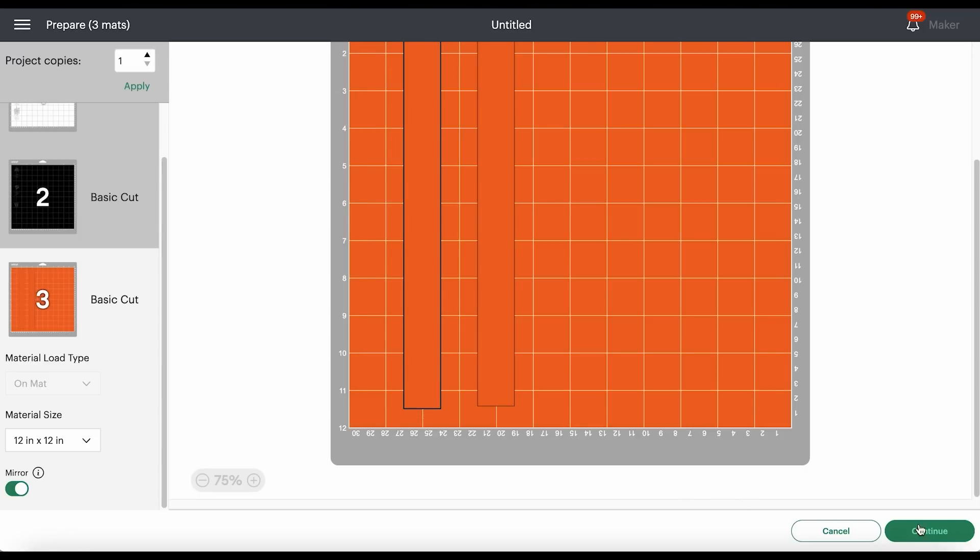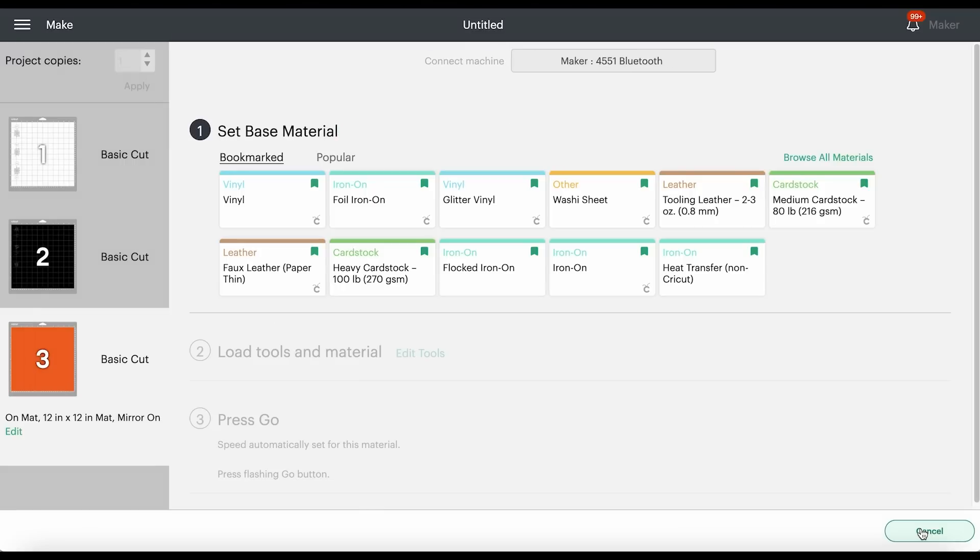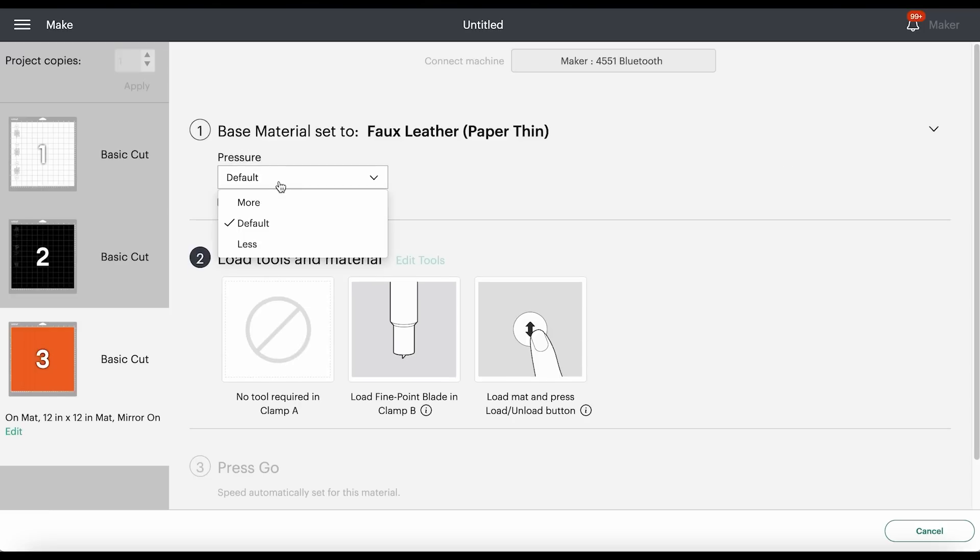I always like to cut the faux leather mat first, then I'll click Continue. I like to cut faux leather using the Faux Leather Paper Thin setting. If you don't have this setting, click Browse All Materials and search for it. If you're using the Explore Air 2, turn your dial to Custom before searching. The vinyl settings depend on the vinyl you're using — for glitter vinyl use the Glitter Vinyl setting, for regular HTV use Vinyl, and Washi Sheet is another good setting for intricate cuts. For the faux leather mat I'll use Faux Leather Paper Thin with More pressure. The fine point blade comes standard with any Cricut machine, which is why we can cut faux leather with all of these machines.